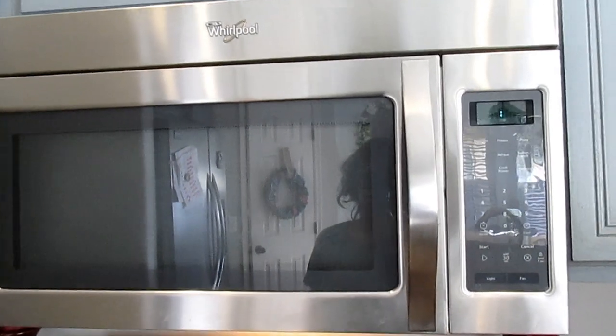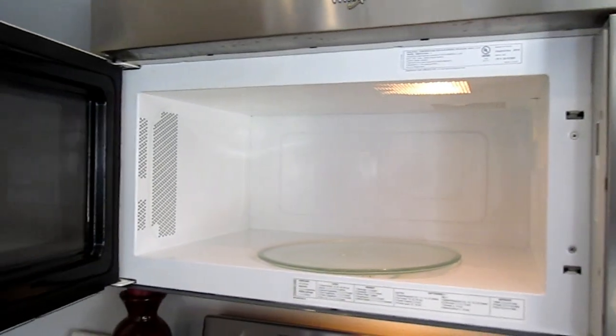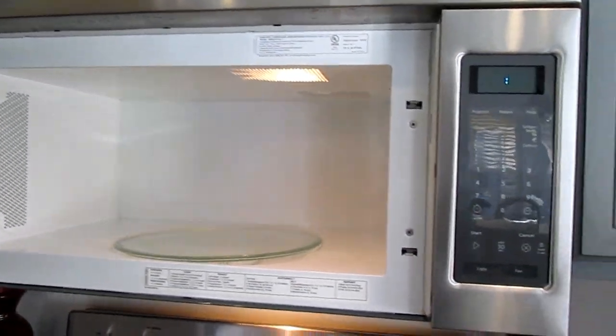Hi friends, welcome back to my channel. In today's video, I show you how to clean that filter above your stove. You guys know what I'm talking about. Yes, cue the scary music.